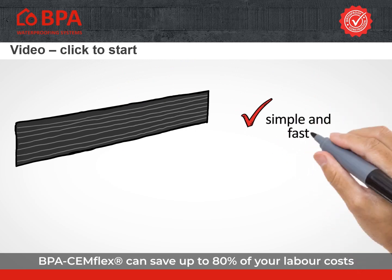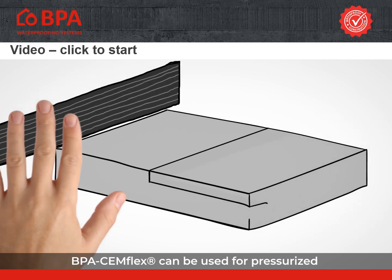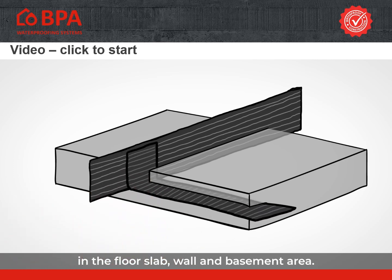Due to the simple application, BPA Semflex can save up to 80% of your labour costs compared to other systems. BPA Semflex can be used for pressurised and non-pressurised water in all construction joints in the floor slab, wall and basement area.